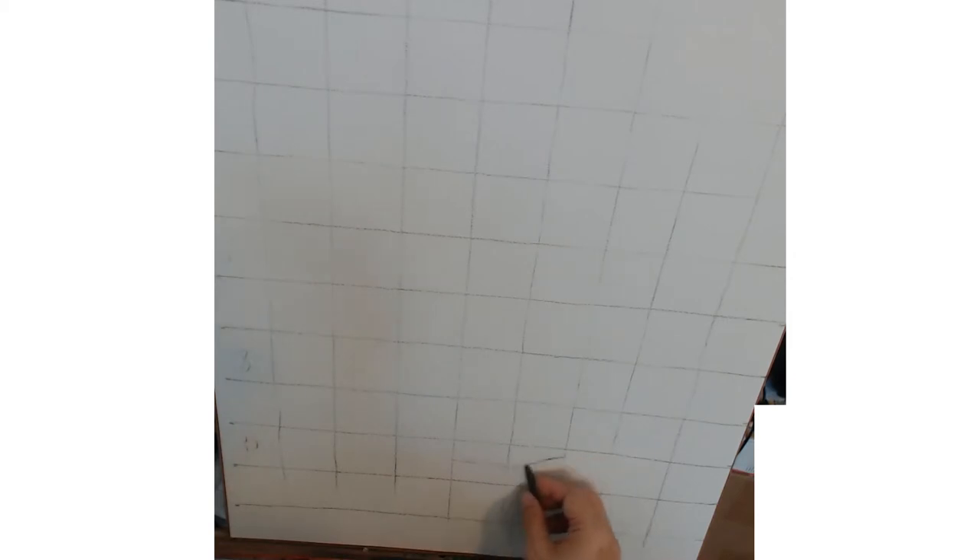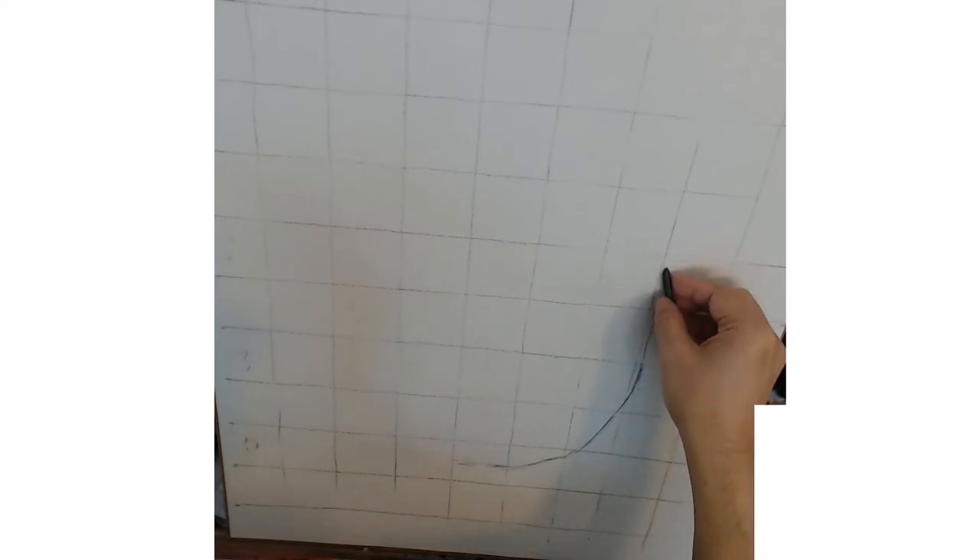So the materials I use are mostly charcoal — vine stick, the vine charcoal piece, and charcoal pencil black and white — kneaded eraser, and chamois cloth. And I am working on an easel with draft more paper, 18 by 24.